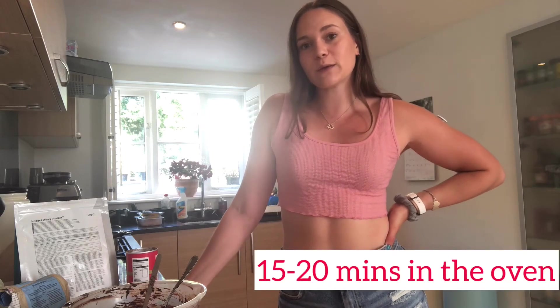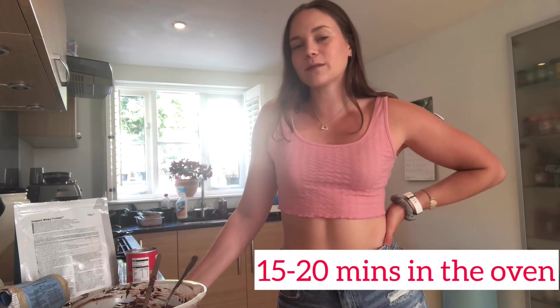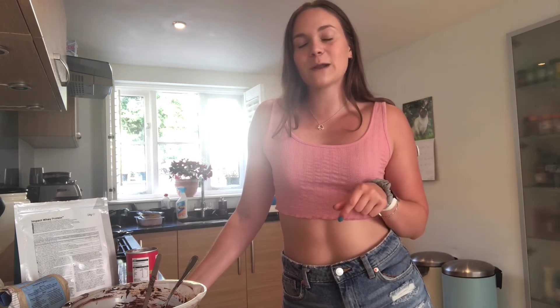All that's left to do is pop them in the oven for about 18 minutes, but of course make sure to keep an eye on them because different ovens do vary. If you do make this recipe please let me know in the comments below — I'd love to know what you think of it. And if you enjoy it, make sure to check out my chocolate protein brownie recipe because those are also some super gooey high protein treats.